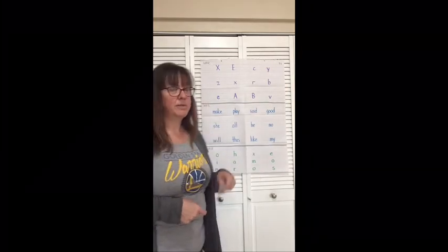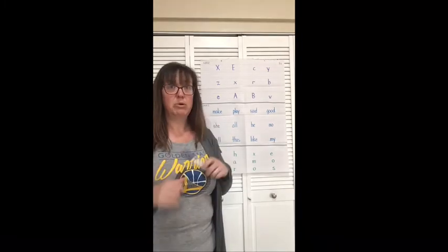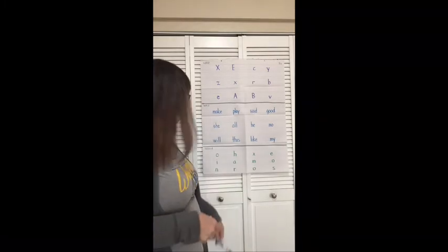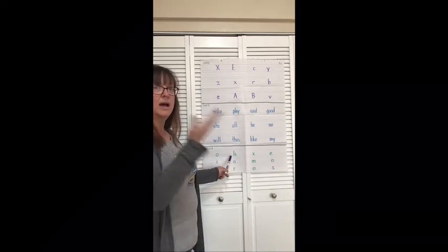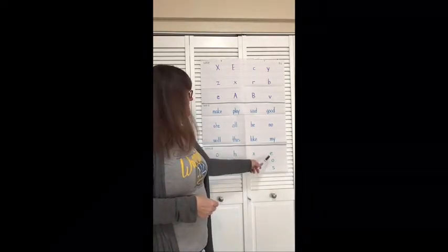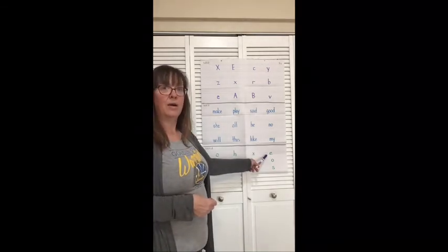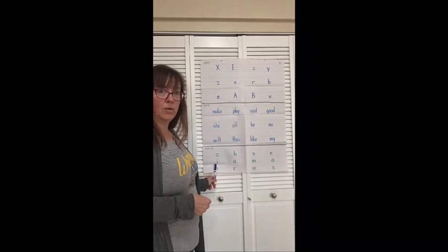Now for some sounds. Remember, some of these sounds have two sounds. We want to make sure that we say both sounds. Ready? Sound. A or O. Sound. H. Sound. X. Sound. E or E. Sound. I or I.